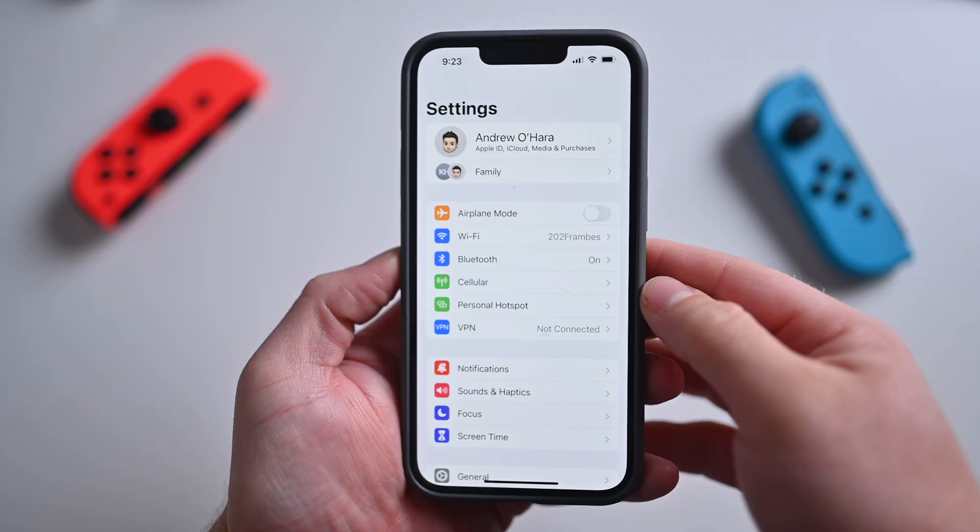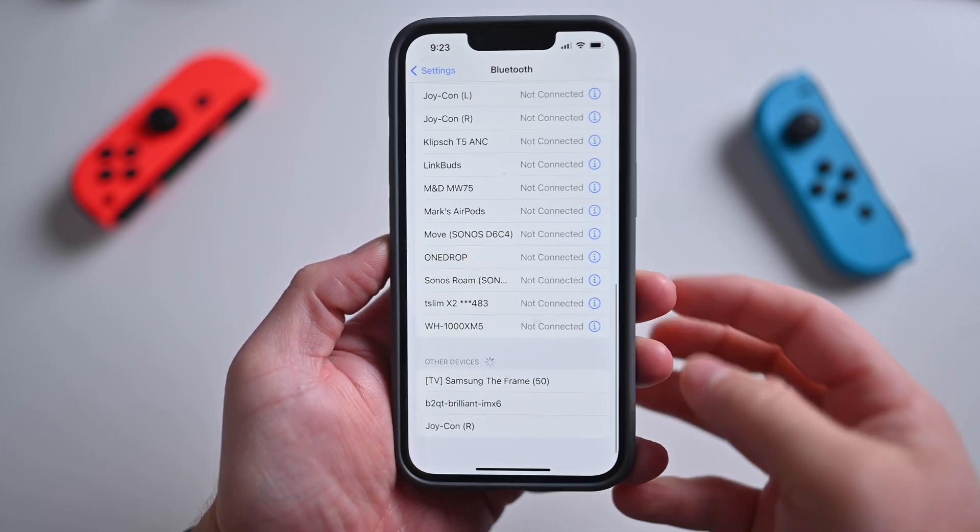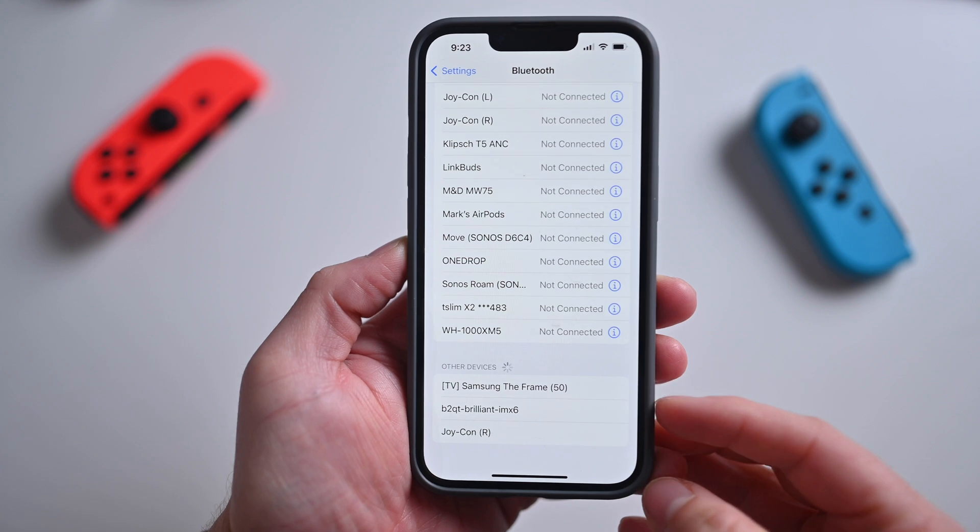Then grab your iPhone, your iPad, or if you're following along on Apple TV, head into Settings, then into Bluetooth. If you scroll all the way to the bottom, you will see the discovered devices.